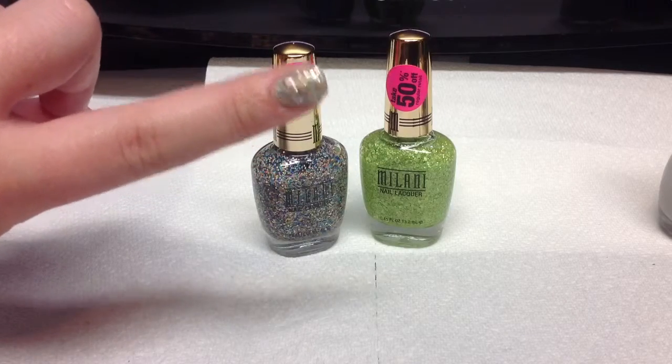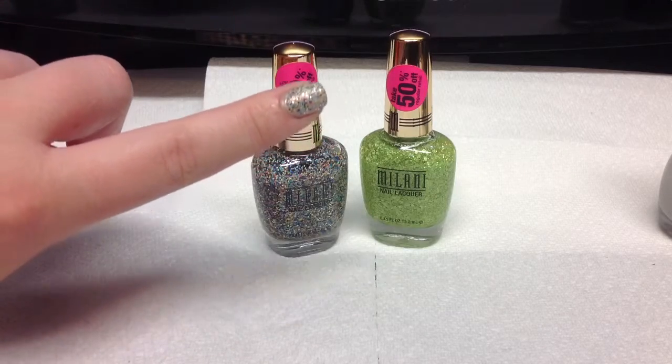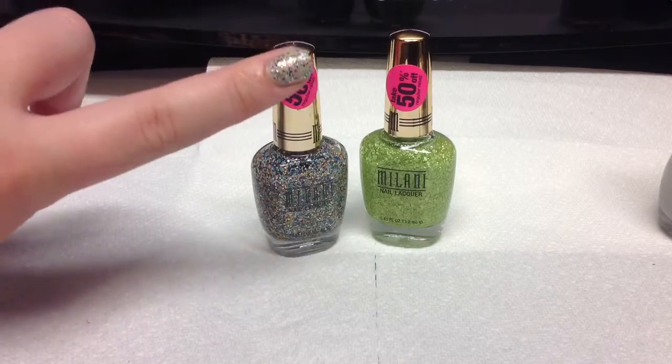And that is two coats. And I have it over the color Shore Bet by Pure Ice.